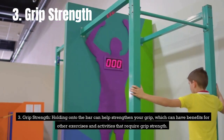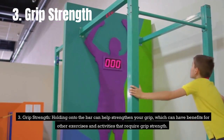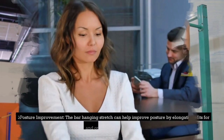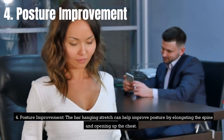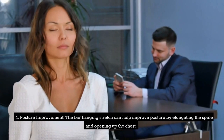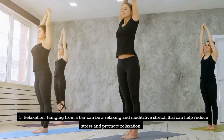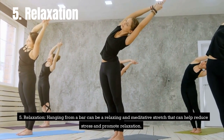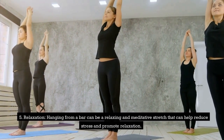Third, grip strength. Holding onto the bar can help strengthen your grip, which can have benefits for other exercises and activities that require grip strength. Fourth, posture improvement. The bar hanging stretch can help improve posture by elongating the spine and opening up the chest. Fifth, relaxation. Hanging from a bar can be a relaxing and meditative stretch that can help reduce stress and promote relaxation.